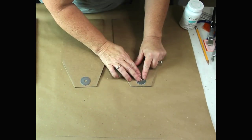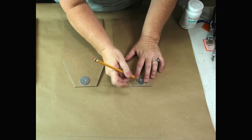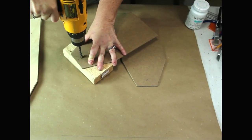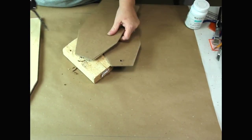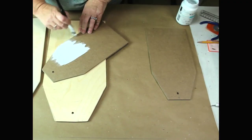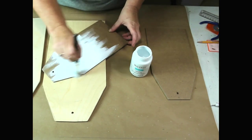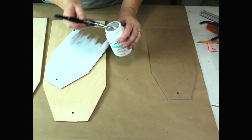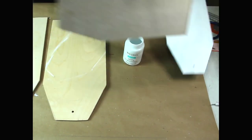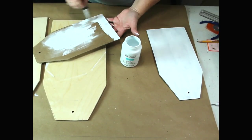I took my washers, laid them out, and made the mark where I needed to drill. Then I just took my drill and made a hole in the top of each one of my tags. I'm giving these a good coat of my white Waverly chalk paint — I made sure I painted the front, the back, and all the sides.